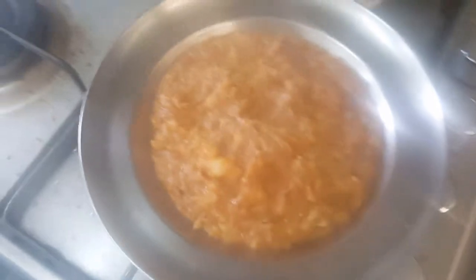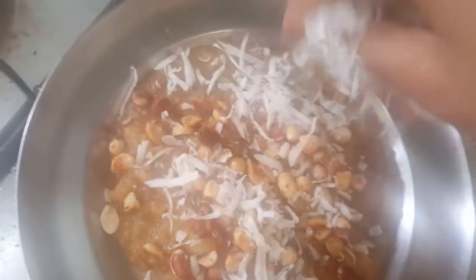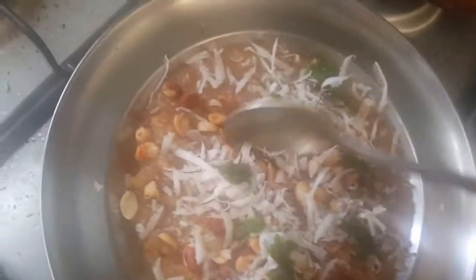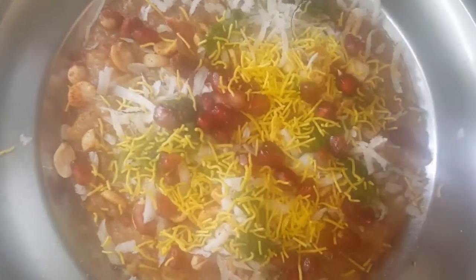While the masala is cooling down, put some masala peanuts on top, then add a little bit of grated coconut and some green chutney or fresh coriander leaves. You can add either — they're similar. Also add some fresh pomegranate seeds and a little bit of fine nylon sev. This filling will go inside the pav.